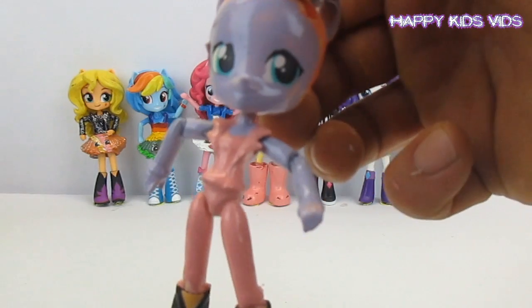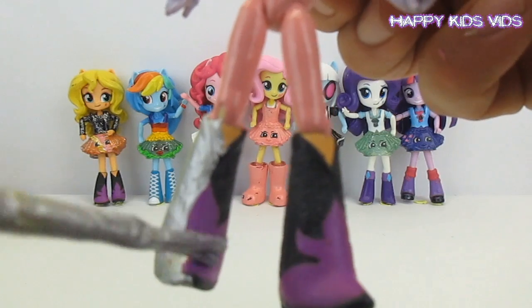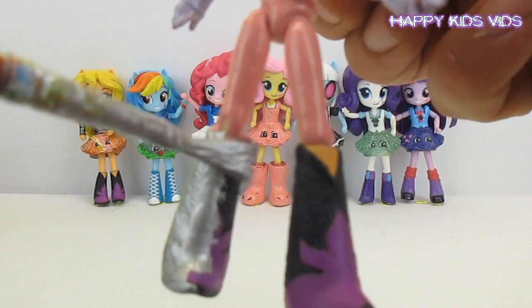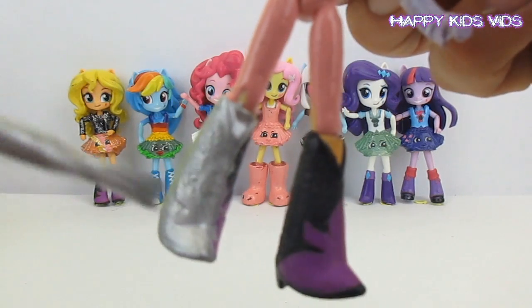The next thing on Princess Glitter Sparkles are her really sparkly silver shoes — so cute in this really nice sparkly silver.